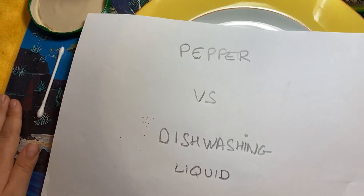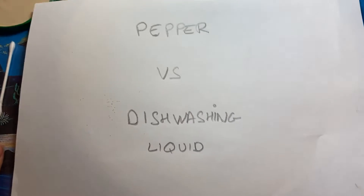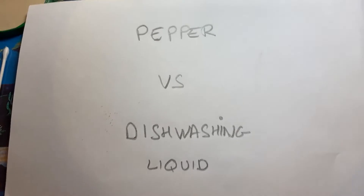Take number 16! Hello guys! 3, 2, 1, and action! Today, Ellie, 9 years old, is going to introduce you to paper versus dishwashing liquid!